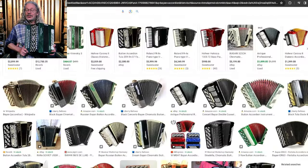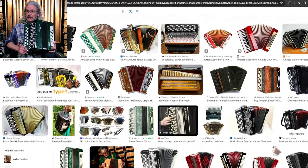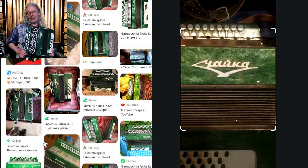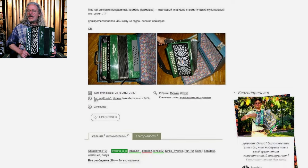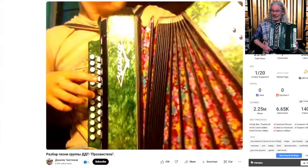While these accordions aren't rare outside of the United States, I actually couldn't find any online that looked just like this one. So I took a picture of the logo and did a reverse image search on Google, and I could only find a handful of listings with this same brand and model.